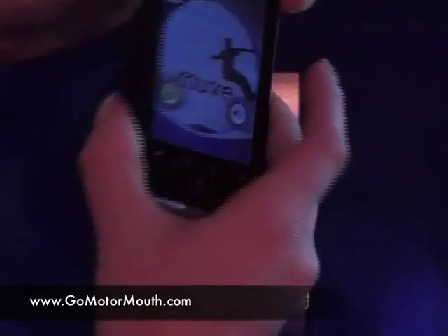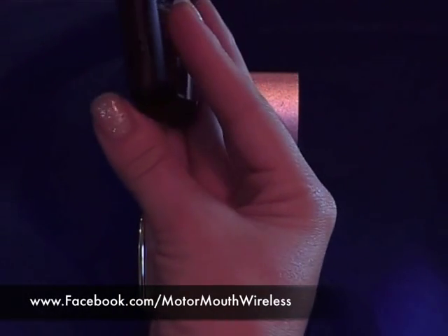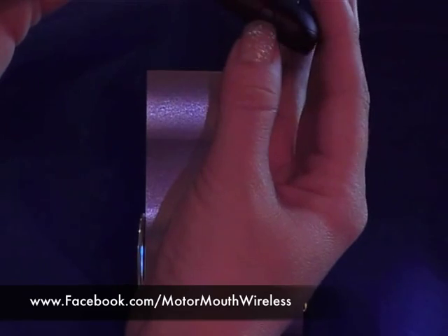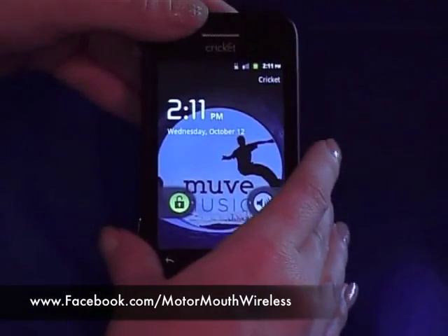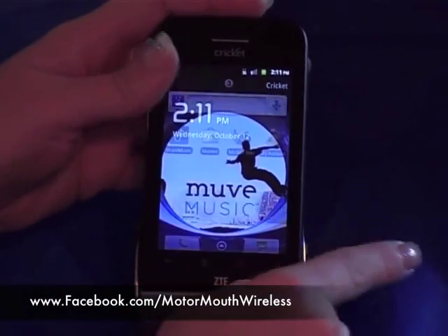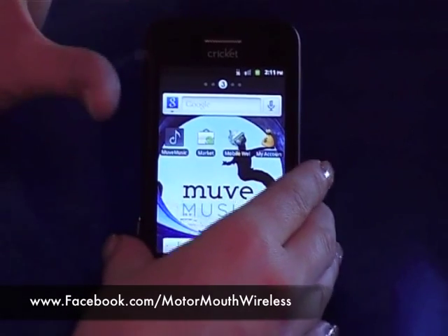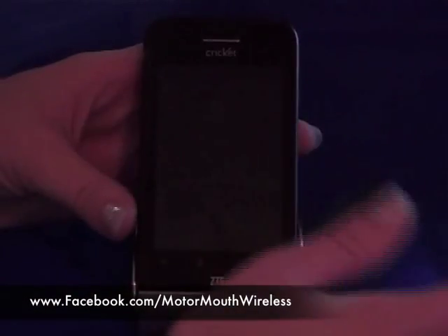To turn your backlight on, you have your key up here that you press. On the outside, we have a shortcut for our camera key and our volume keys around the top right. To unlock the screen, you're just going to click on the lock and slide it to your right. If you want your backlight to come back on, you just hold down the power key and it'll put the backlight off.